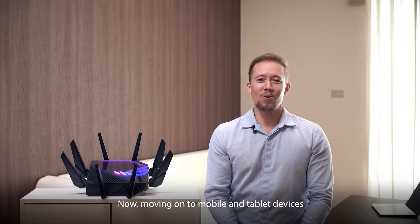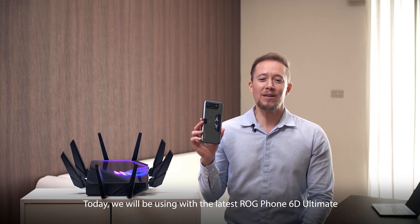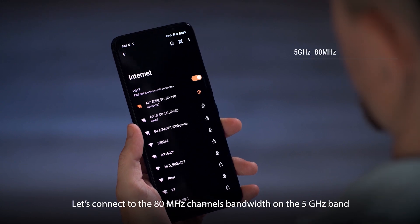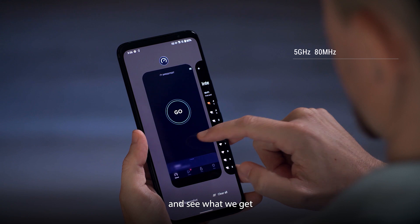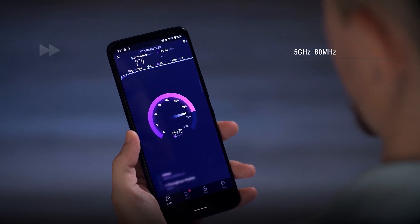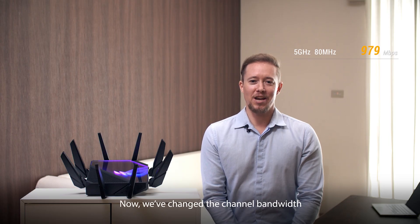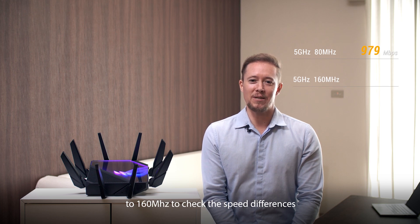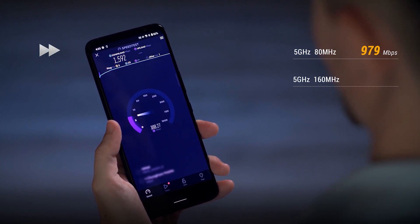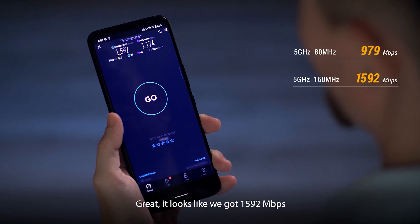Moving on to mobile and tablet devices — you can enjoy 6 gigahertz for all 6E compatible devices. Today, we will be using the latest ROG Phone 6D Ultimate for our speed test. Let's connect to the 80 megahertz channel bandwidth on the 5 gigahertz band — we got about 979 megabits per second. Now we change the channel bandwidth to 160 megahertz, and it looks like we got 1592 megabits per second.